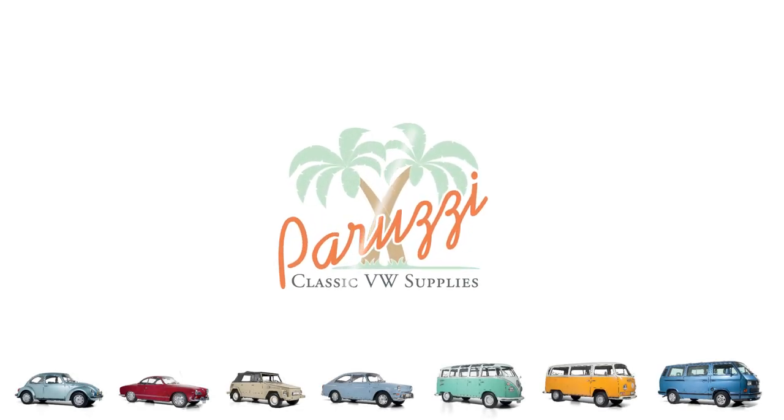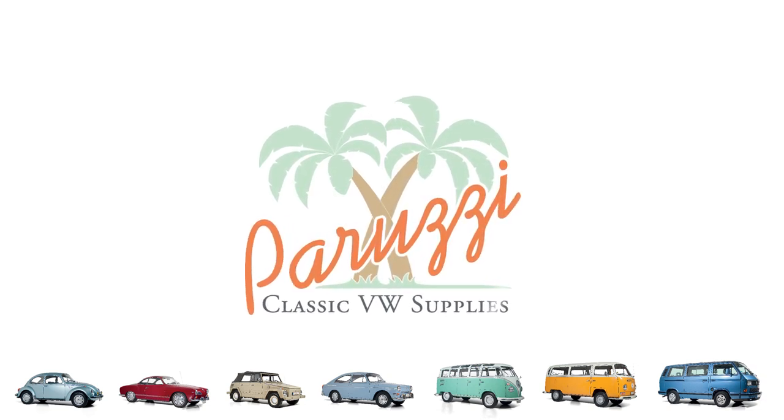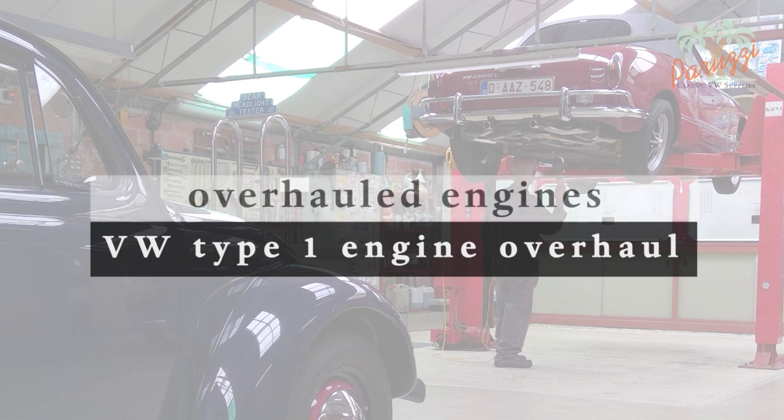To create this video series, we followed the overhaul of several engines. These overhauls were performed by our experienced mechanics. For each of these engines, a diagnosis was performed beforehand. A complete engine overhaul was necessary to make each of these Type 1 Volkswagen engines usable again.